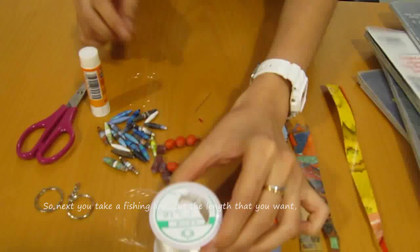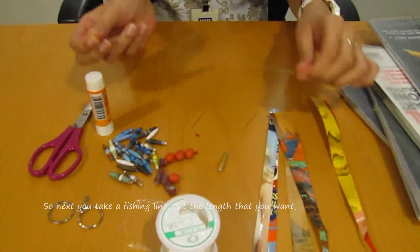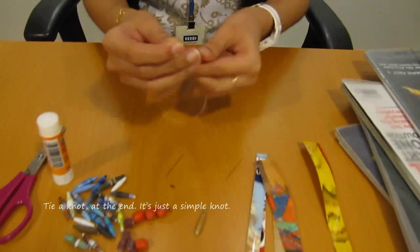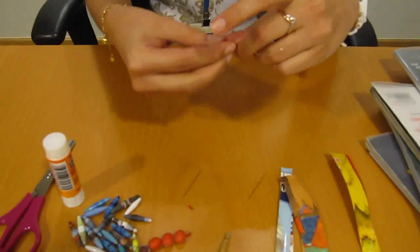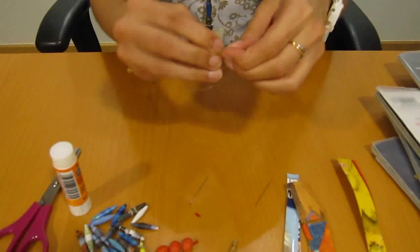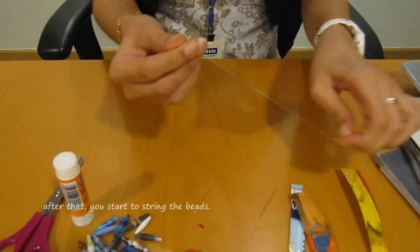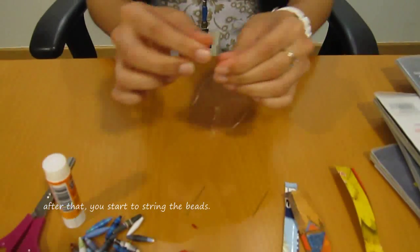So next you take the fishing line, cut the length that you want, tie a knot at the end — it's just a simple knot. Then after that, you start to string the beads.